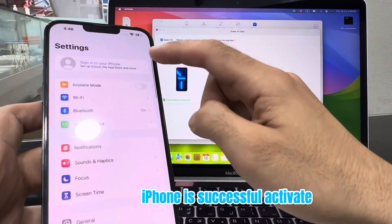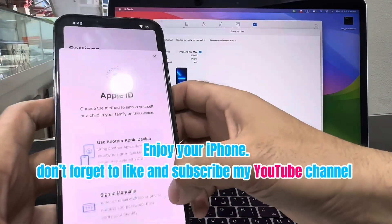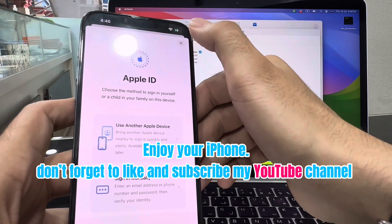iPhone is successfully activated. Enjoy your iPhone. Don't forget to like and subscribe to my YouTube channel.